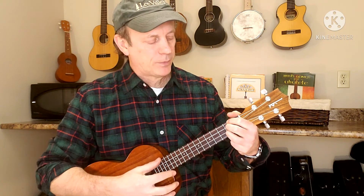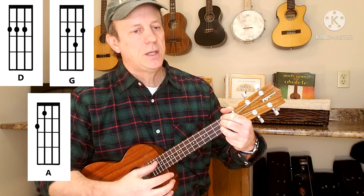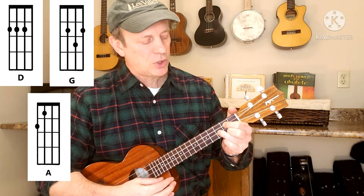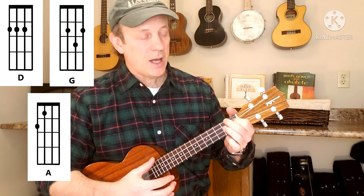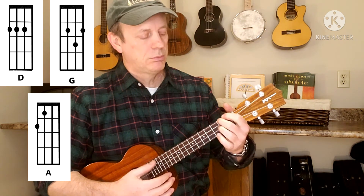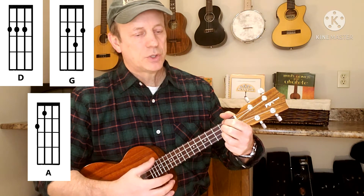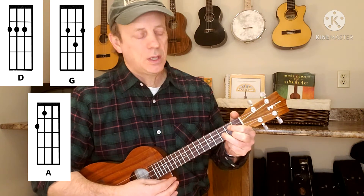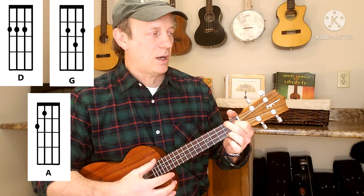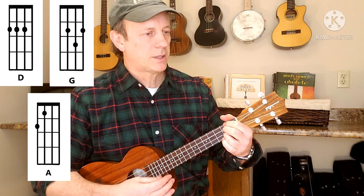Just three chords. We're going to start with D: 'I've been a wild rover for many is the year.' Up to G, then up to A: 'And I've spent all me money on whiskey and beer.' Back to D: 'And now I'm returning with gold and great store.' And it's A: 'Never, I'll play the wild rover.' No more. Back to D.